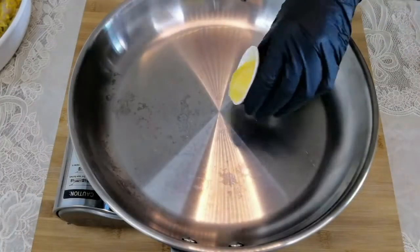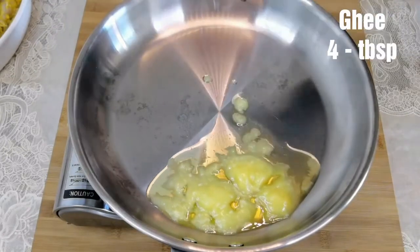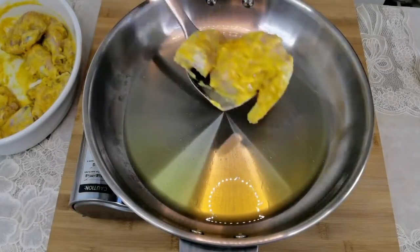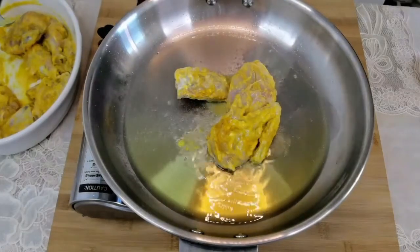To a wide pan, add four tablespoons of ghee. Add the marinated chicken pieces to the pan and keep the flame on medium low heat.